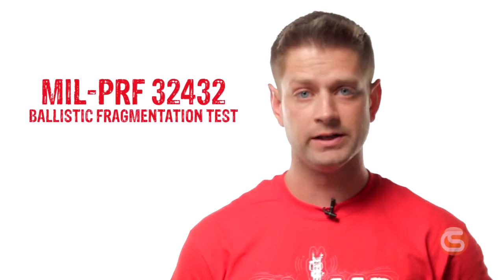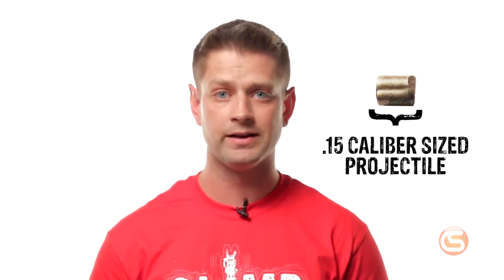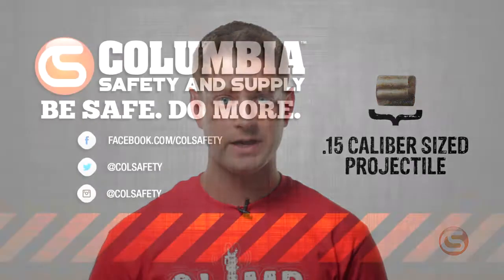Some glasses, like these Odin Skullers from Ergodyne, also meet military ballistic standards. To pass this test, the eyewear must be able to withstand a 15 caliber round fired at 640 feet per second — roughly 440 miles an hour.